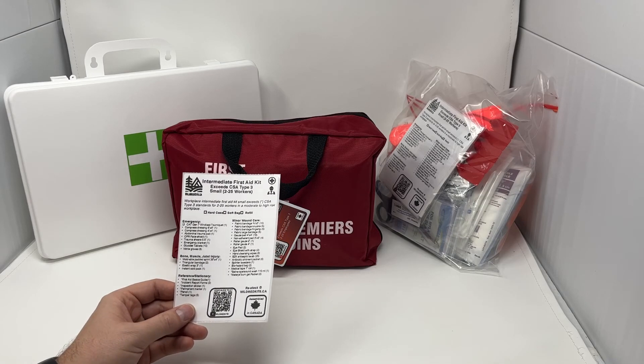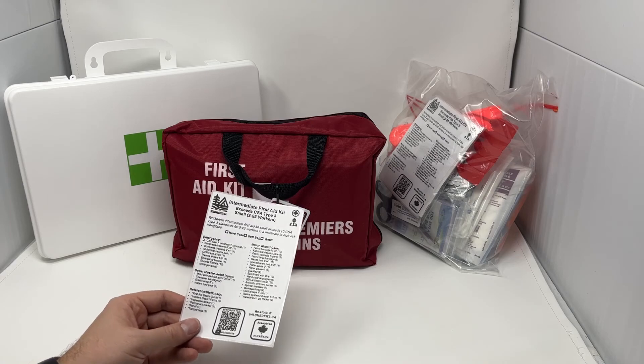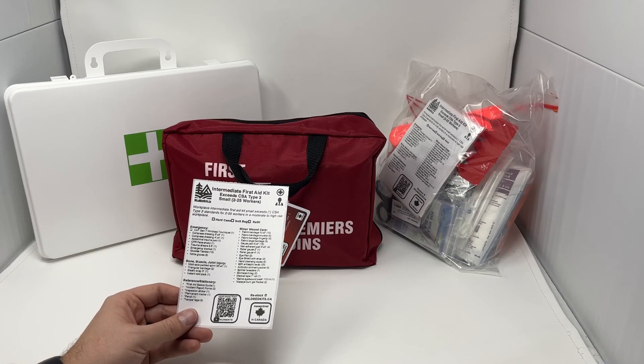These kits all cover up to 25 employees each. So if you have more employees than that, you can purchase multiple kits and stage them throughout your workplace where it makes sense.